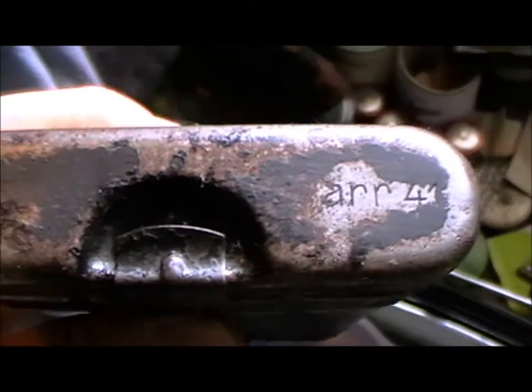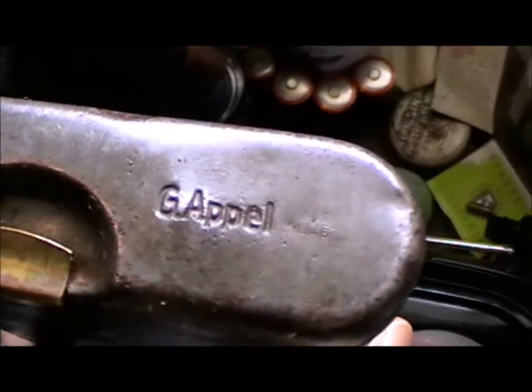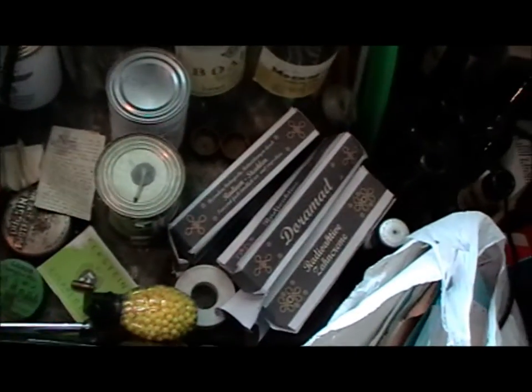I managed to rub off some of the grime from this one and found out it's 1941 dated. This one I managed to find the manufacturer's mark next to 'G' apple — no date though, but I could probably find out the date from the manufacturer's mark. My repro toothpastes. That thing there has got all my papers in for making repro documents.